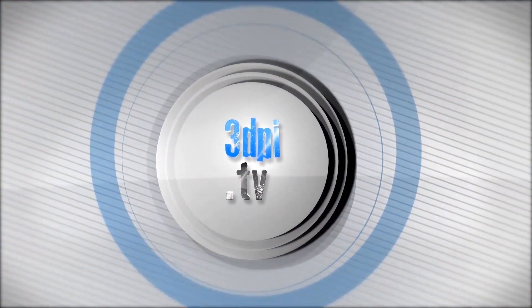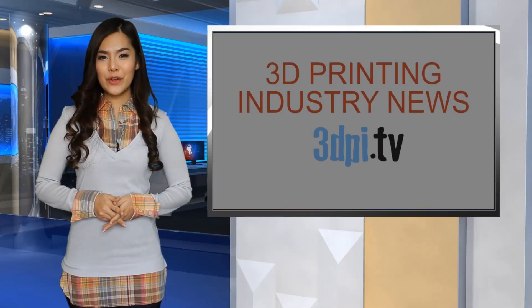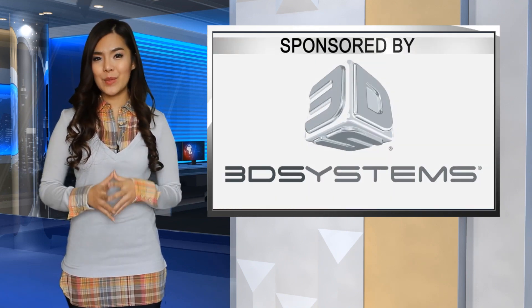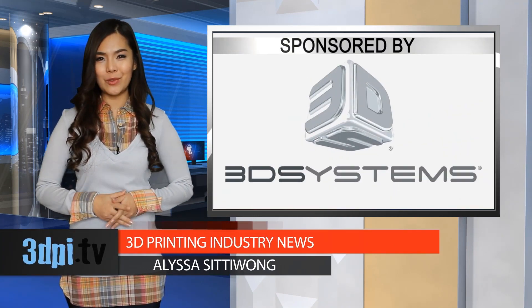Welcome to 3D Printing Industry News, brought to you by 3D Systems. It's been proven that 3D printing can be used to create 3D printed key duplicates, but a more universal key generator had yet to be developed. Two skillful lock pickers, however, have created a way to 3D print their own skeleton key to almost any pin tumbler lock.